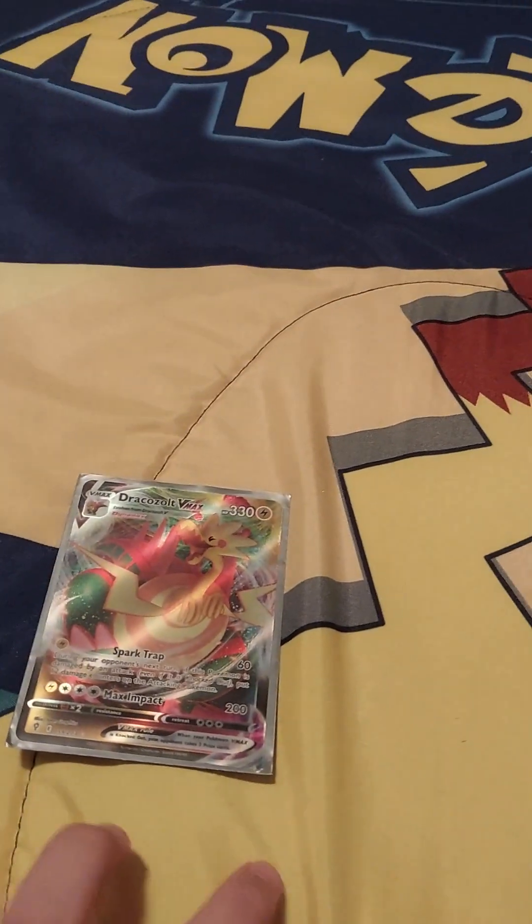So first we're gonna start out with my best Pokémon card — Dracozolt VMAX. Dracozolt, is that how you pronounce it? I don't know.